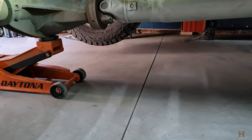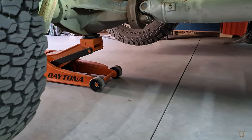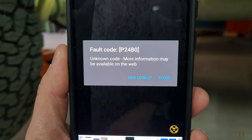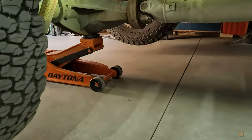Hey guys, welcome back to the ranch. Today working on my 2018 Chevy Silverado one-ton. I've been getting this P24B0 error code for a couple weeks now. It is an emissions code — one of the modern emission systems. It is a faulty exhaust particulate sensor.